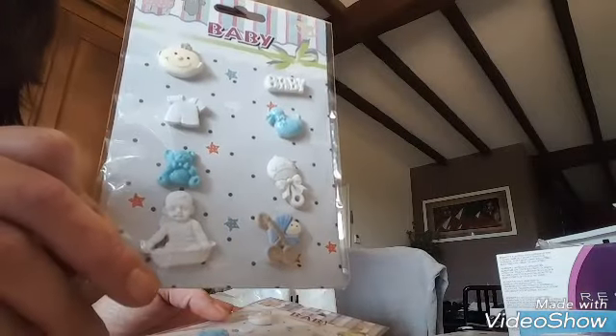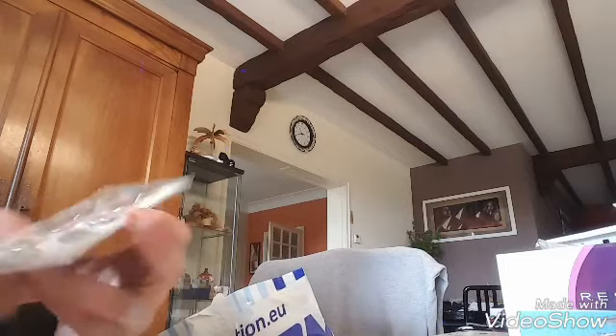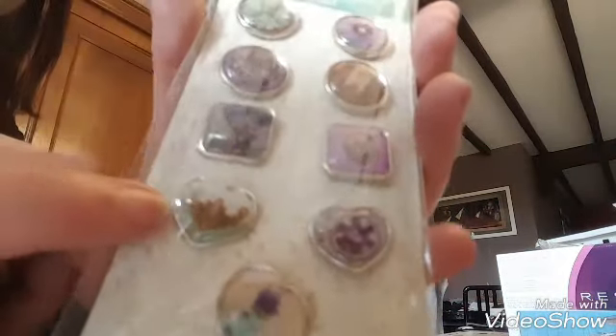J'en ai pris trois pour les garçons aussi — j'adore, ils sont trop mignons. J'ai pris des sacs pour l'atelier, parce que les transparents que j'avais pris une fois ne valaient rien. J'ai pris ces attaches parisiennes — je les ai prises pour celui-là.